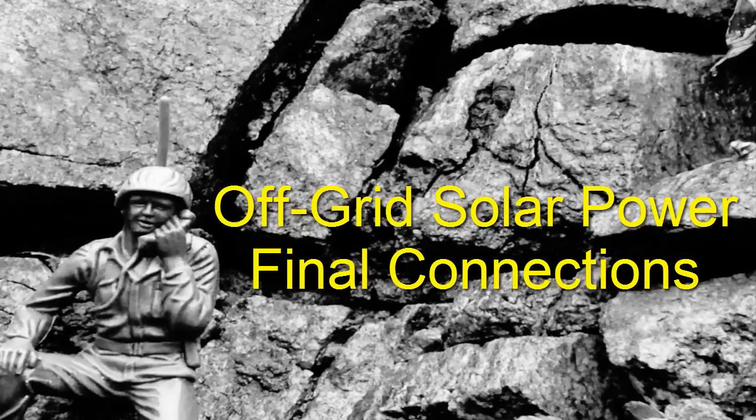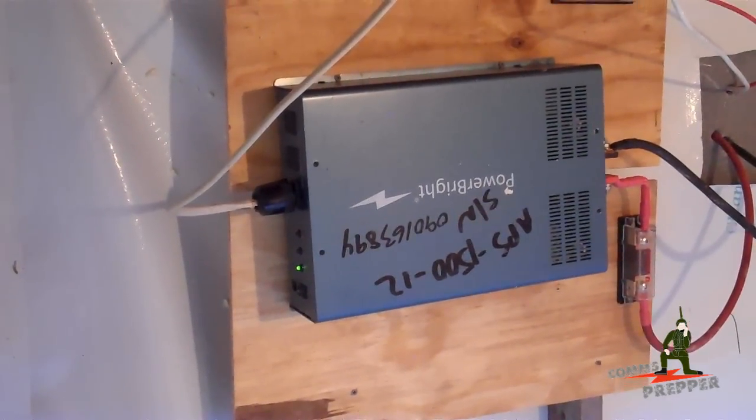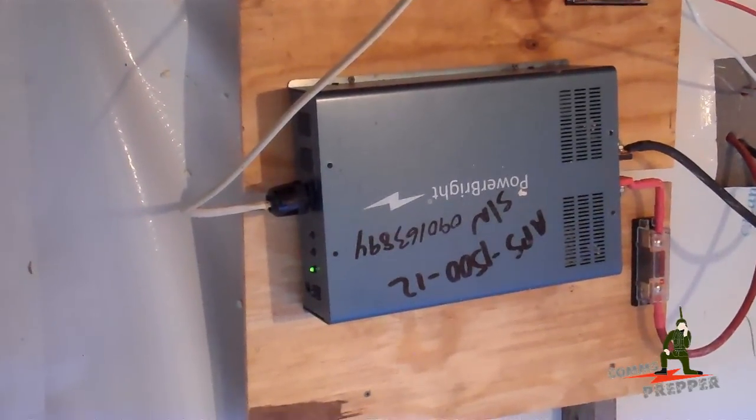We're sorry, all circuits are busy now. Will you please try your call again? Hello YouTube Preppers, this is the Comms Prepper with the Comms Prepper Helper. Hi Preppers!